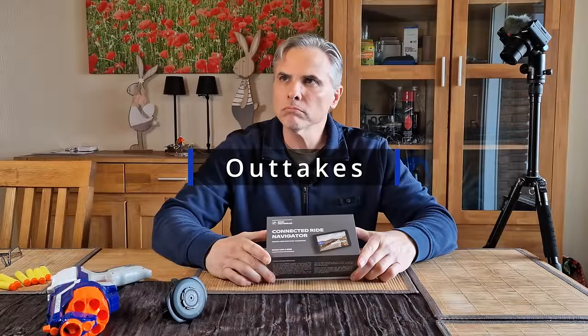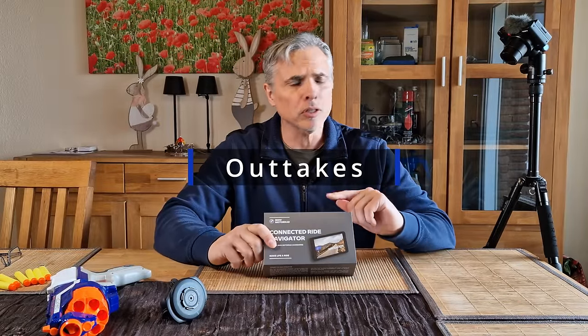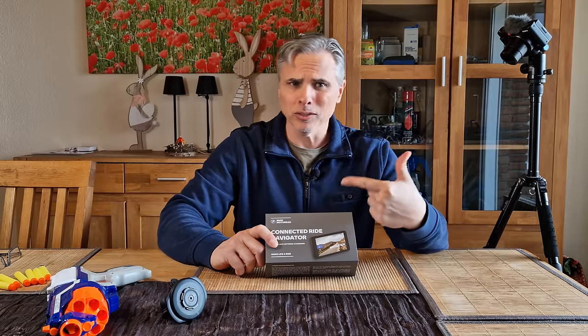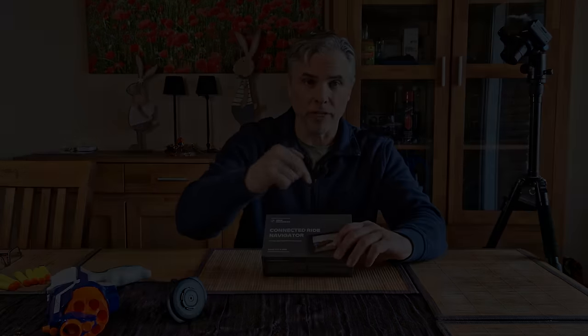This is the second time I'm opening this box. Wait — no, no, no. I haven't opened this box yet. I've opened the other box once. Now I'm opening this box. So this is the first time I'm opening the second navigator.